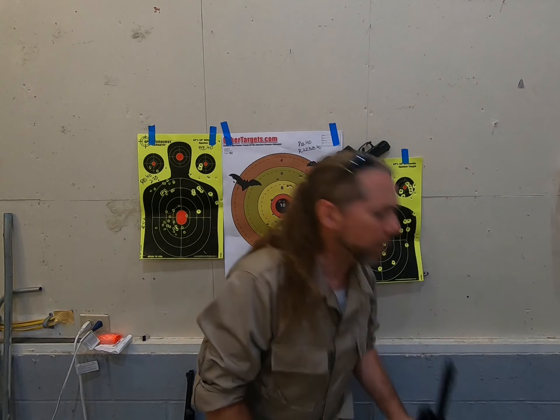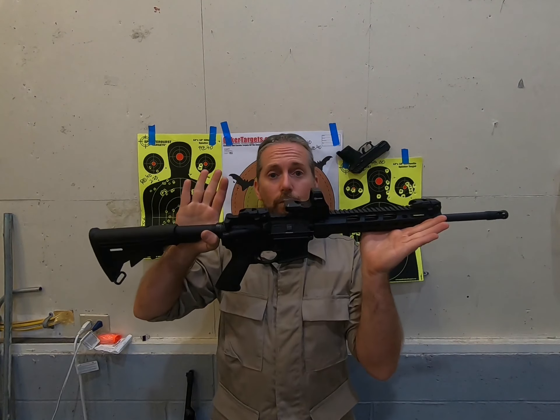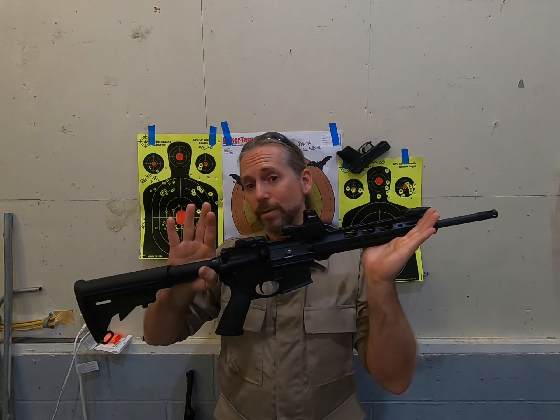Greetings comrades, I am your host Bobcat here in the Artmind Studios, and it is my joy, my pleasure, much success, to bring you my first impressions and first 60-round review of my new Ruger AR in 5.56.